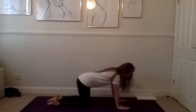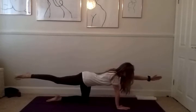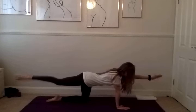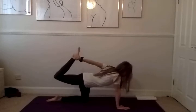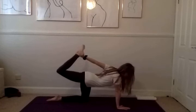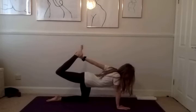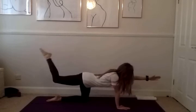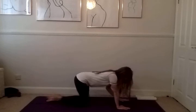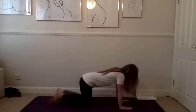On your next inhale, extend the left hand and the right leg. As you exhale, swing your left hand behind you, grabbing your right ankle. Push your right ankle into the palm of your hand. We're holding here for another five, four, three, two, and one. Gently release and exhale your hand and your knee back down to the floor.